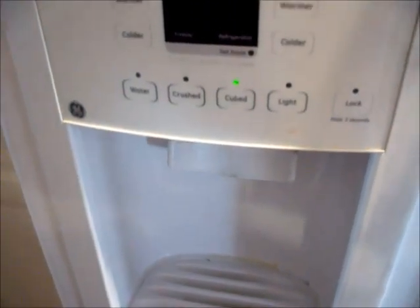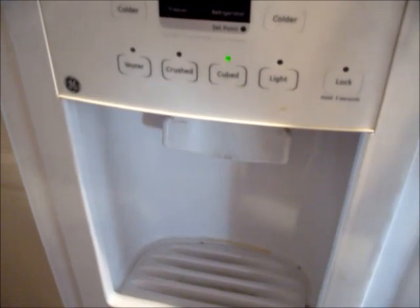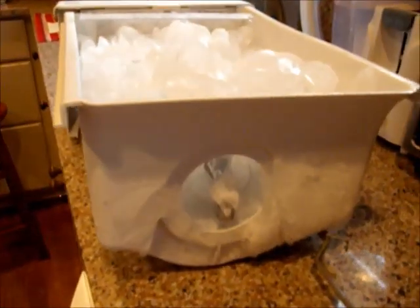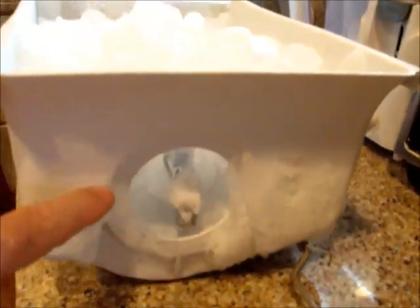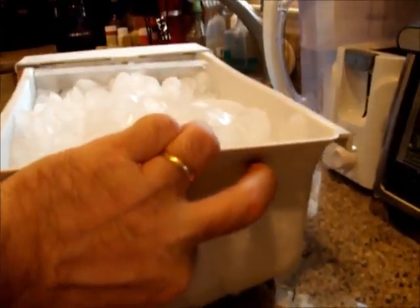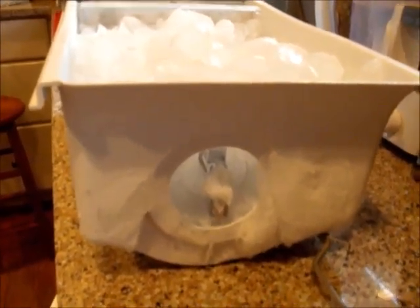There are two main causes I would immediately try to troubleshoot. The first one, which may be fairly common with this type of freezer, is that the auger may have frozen in the back. We've got our ice tray out and the auger assembly right here has a significant buildup of ice. We're going to empty out all the ice and then thaw this area to make sure it can turn freely.